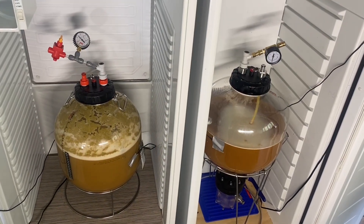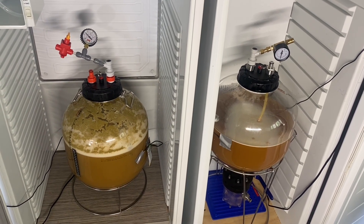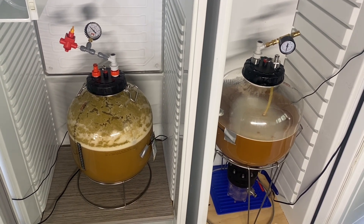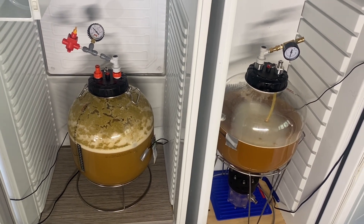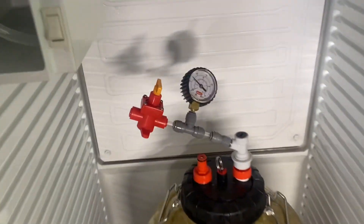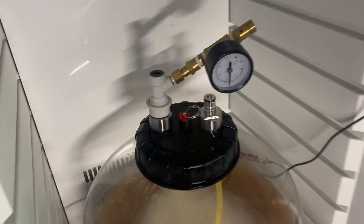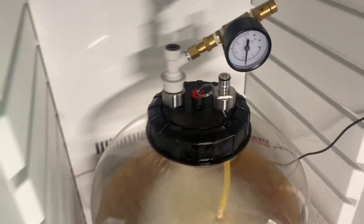The two fermenters have been sitting in the temperature-controlled fridges for about 18 hours now. There's two different styles of yeast going on — that's why the fermentation process is different between the two of them. The one on the left is the Nottingham high-performance yeast and it's gone crazy. But as you can see, it's holding pressure quite comfortably. The gas noise you can hear is actually coming out of a spunding valve. The other one is only just starting to kick in, but both units are holding pressure perfectly.